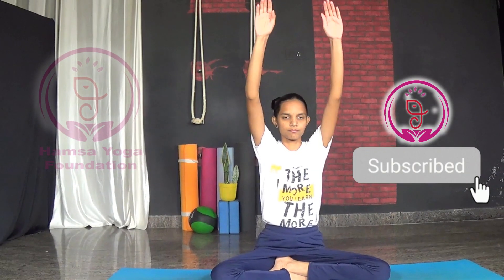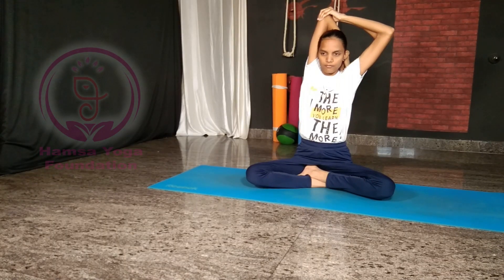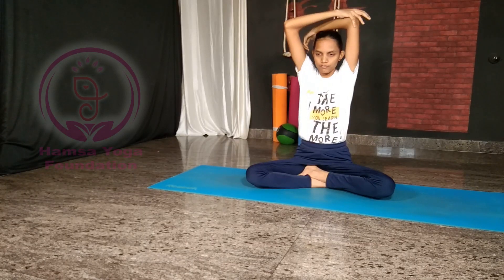Number five: raise your arms up, bend your right elbow and with your opposite hand try to press your right elbow. Let the hand move further down toward the spine — make sure to keep your spine straight. Repeat the same way on the opposite side.